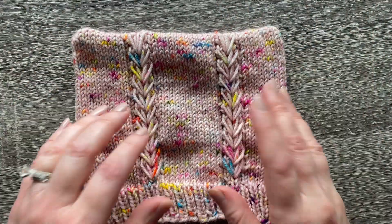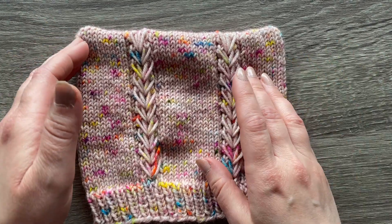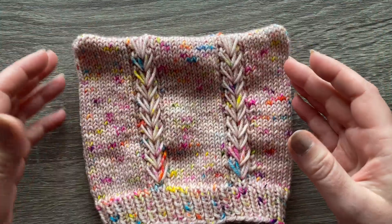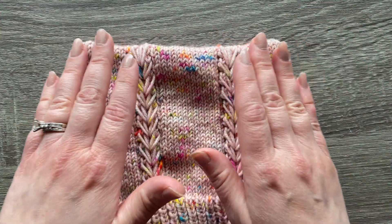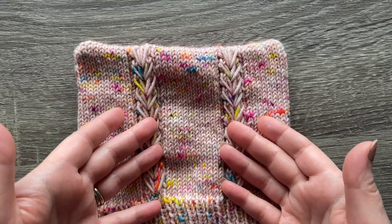It can be crochet or knit or Tunisian crochet if you've got one of those. This technique will work for all of them. Any flat top beanie will automatically create kind of a cat ear effect when you wear it, but sometimes the shape is more subtle. This is going to create a more pronounced shape that's going to hold its shape, be more firm and more obvious that it's a cat ear.